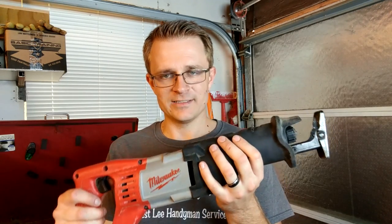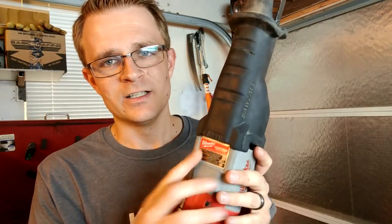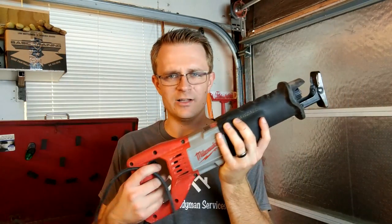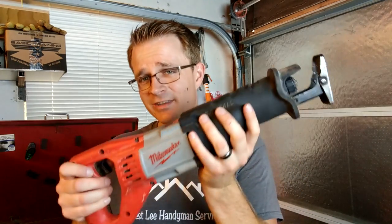This thing really withstands everything I need. This is the Milwaukee 12 amp, 120 volt Sawzall, model number 6519. I've had this thing for a while now and it's never failed me — it's always been able to do the jobs I need to do.